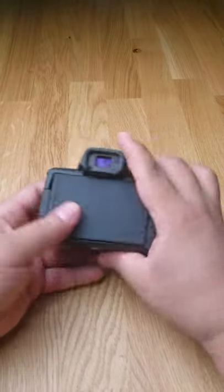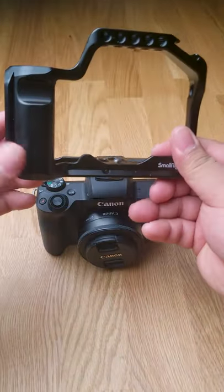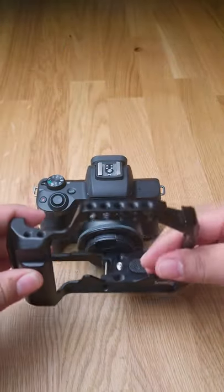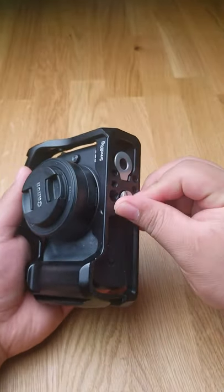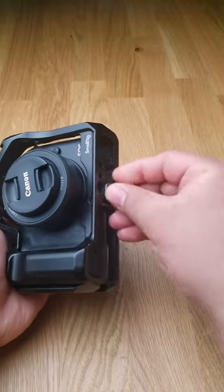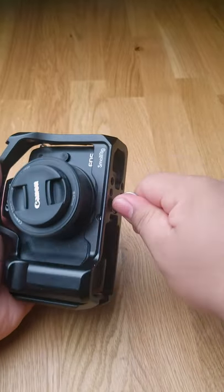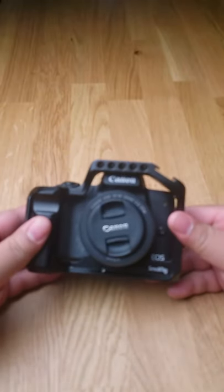This is my Canon M50, an amazing entry-level camera. This is a camera cage from SmallRig. Installing the Canon M50 is as easy as locking it in with the screw provided at the bottom. With the Canon M50 installed in the SmallRig cage, you can accessorize your rig easily and the possibility is endless.